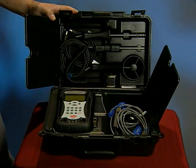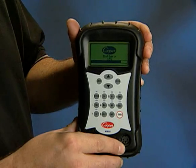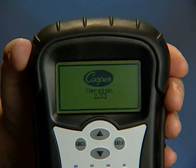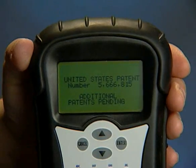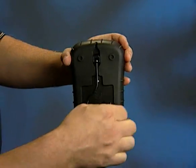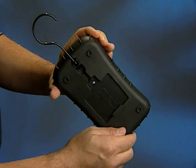Getting started with the MFM300 is easy. Press the power button to turn the MFM300 on and to display remaining battery life and installed firmware. The MFM300 has a protective rubber boot and a convenient hanger hook for use on the job site. The battery door is easily accessible on the back of the unit.